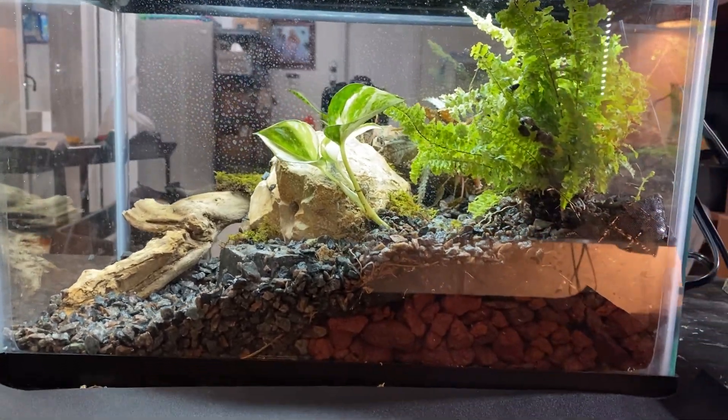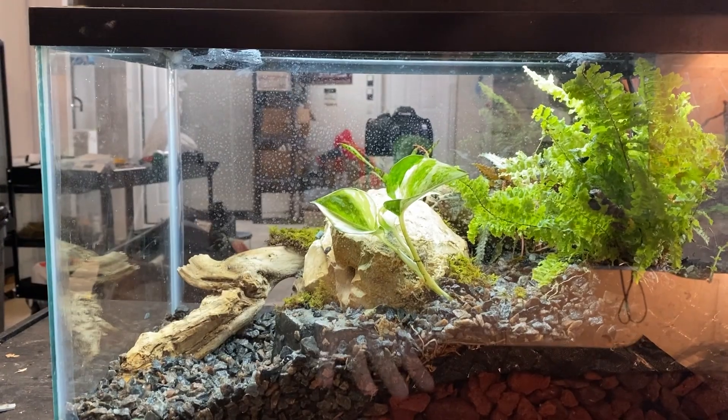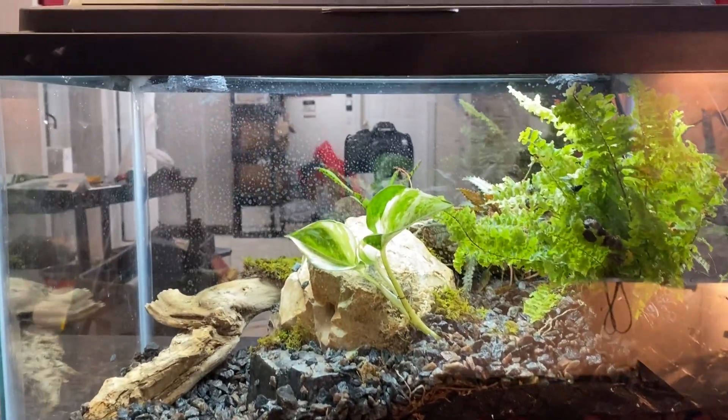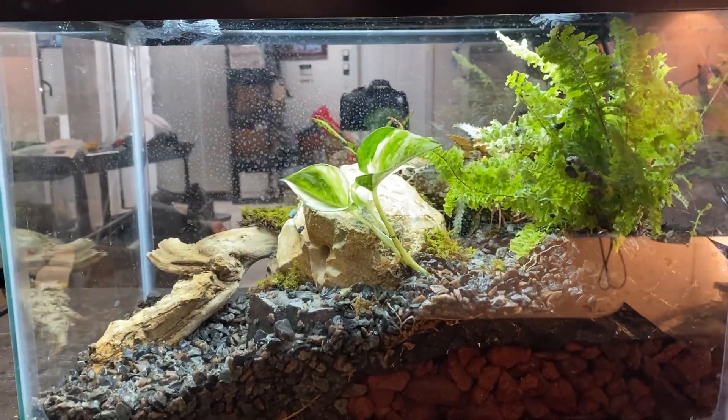So far the enclosure is coming out exactly how I want it to. The last thing that I need to do before finally setting it up and adding all the animals is tint all the windows that are not going to be the viewing window.